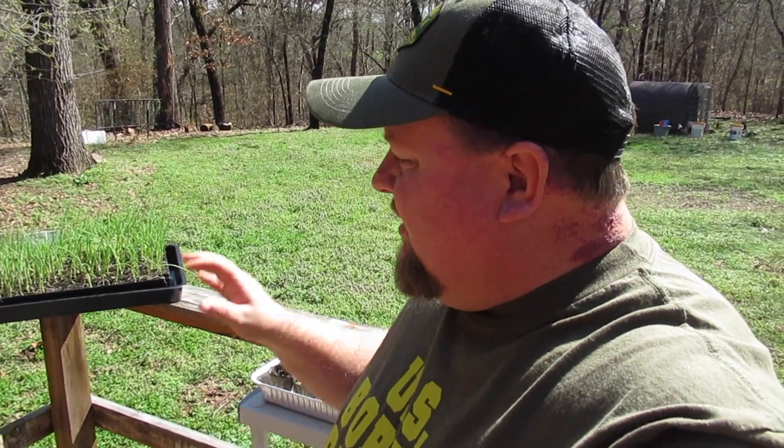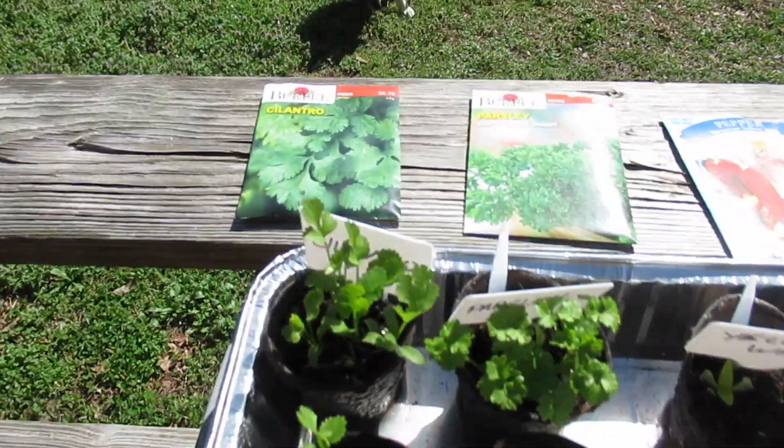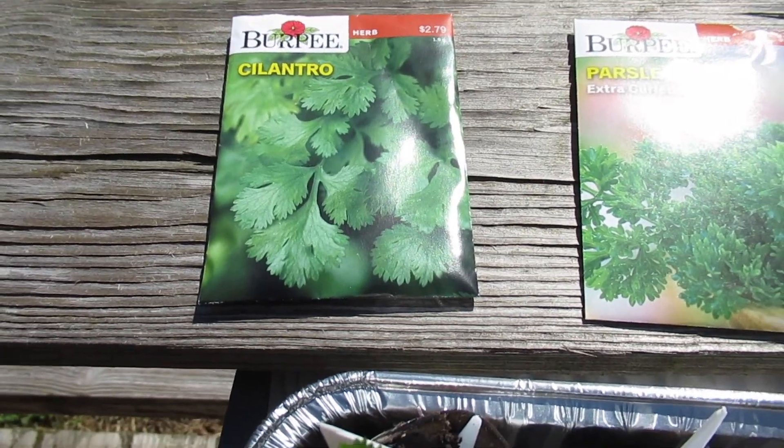The raised bed garden is done, so now is the time we just need to start focusing on seeds. I want to update you on the Dollar Tree seeds that we started and kind of just let you know how they're doing, because basically I need to get them out from under the light, get them outside, and get more seeds under the light and on heat mats.